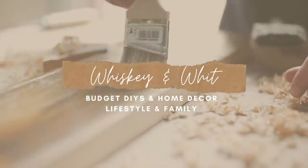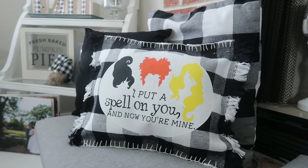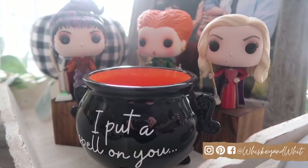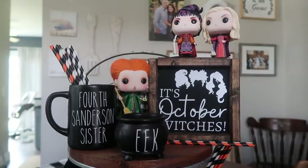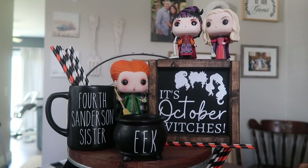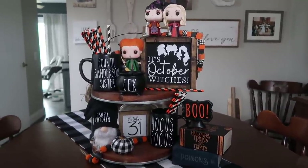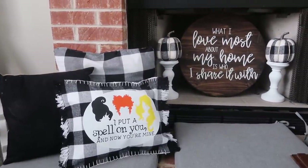Hey friends, it's Whitney, welcome back to Whiskey and Wit. I'm so excited for today's video because I'm sharing some Hocus Pocus inspired DIYs to decorate your home for Halloween. I've been seeing these adorable tiered tray setups including wood signs and rayon mugs, and I decided to DIY them and bring you along for the ride. I'll also be sharing how to get this Pinterest-inspired look on your own tiered tray, so grab your supplies and let's get started.